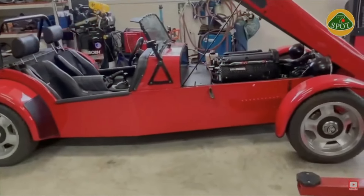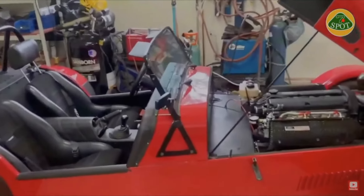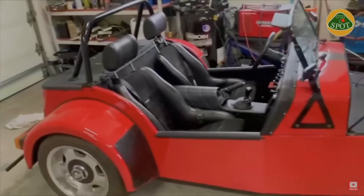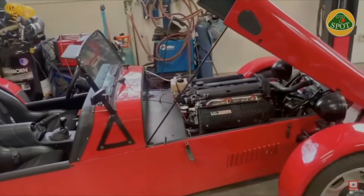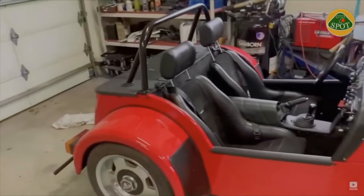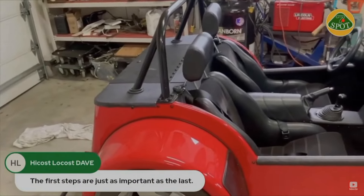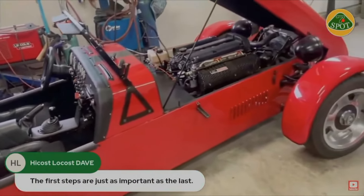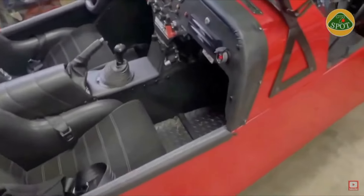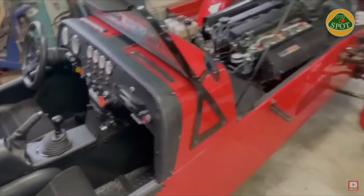Moving on to forming aluminum panels. This body was made from a combination of 3003 and 5052 aluminum. The hood, the scuttle, and the back apron were made from 0.050 aluminum. The side pieces I made with 0.063. The floors I made out of 0.10 aluminum, and that was 5052.